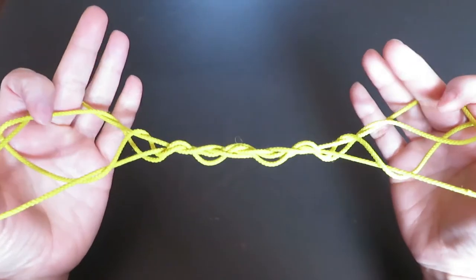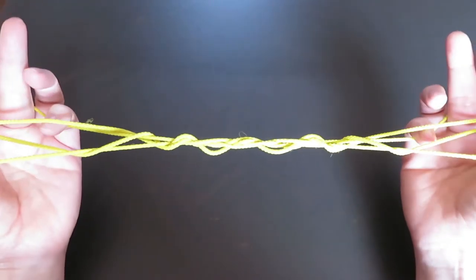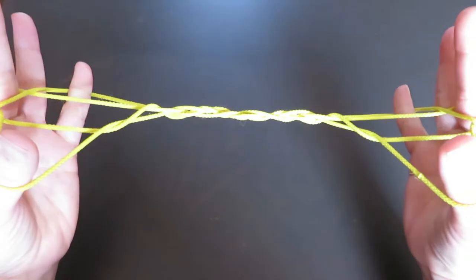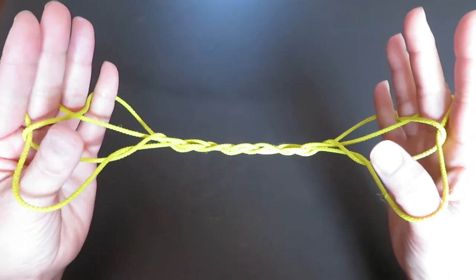Now we're going to pick these 2 strings where my pointers are pointing with the pinkies. So pick with the back of the pinkies and pull. And let both thumb strings go.